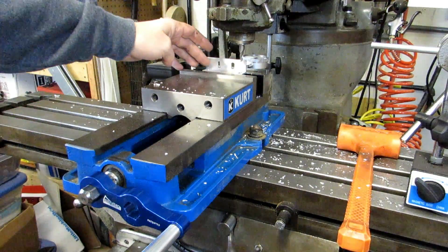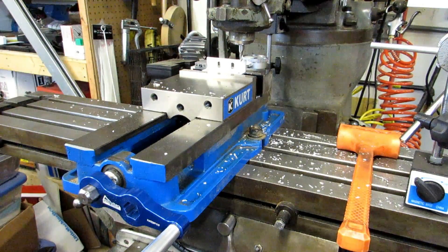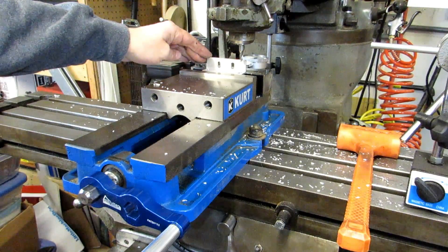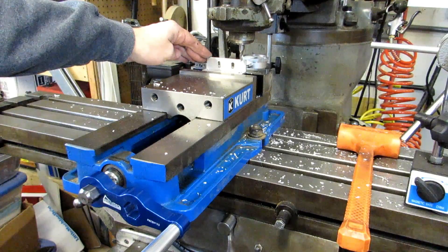So there we are — we've got two fairly accurate slots cut in each face. This probably isn't anywhere near as accurate as you could do with a digital readout, but if you take enough time and care you can produce very accurate results this way.